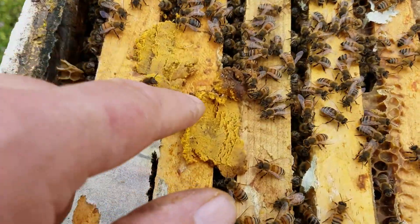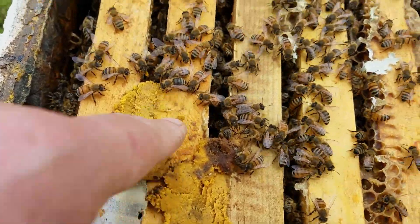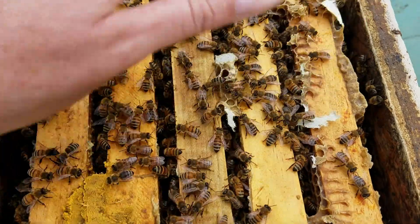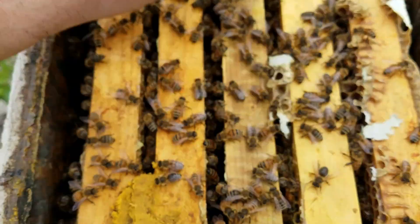Just a little update: three days later, the banana pollen patties — look at them, they're just stinging me to death. Oh my goodness. Two boxes full of bees, getting ready to put a third box on. They're stinging me to death because of those bananas.